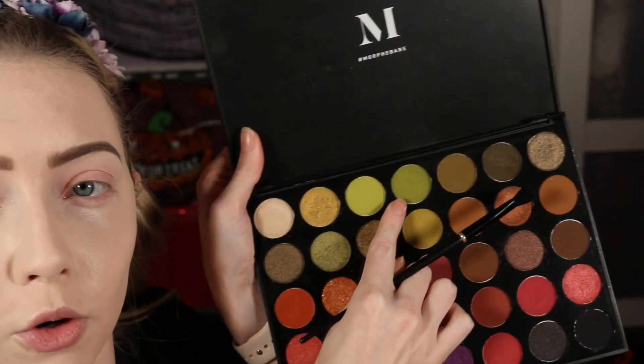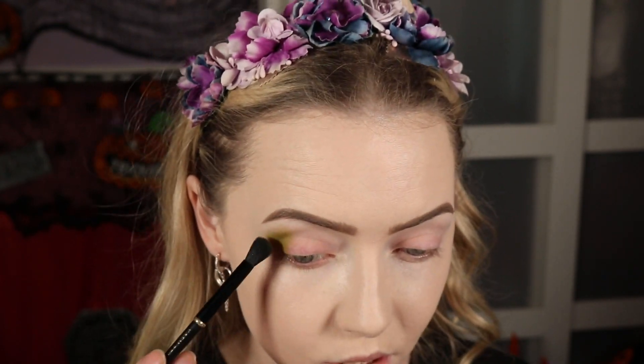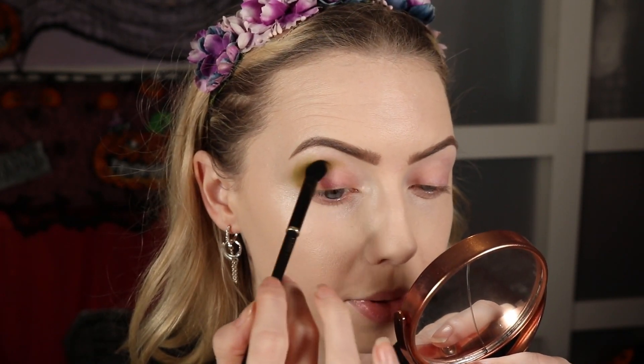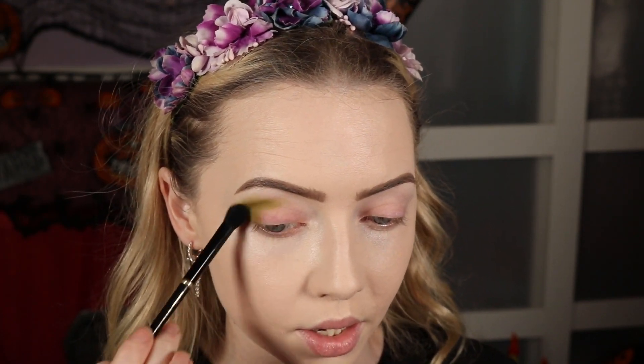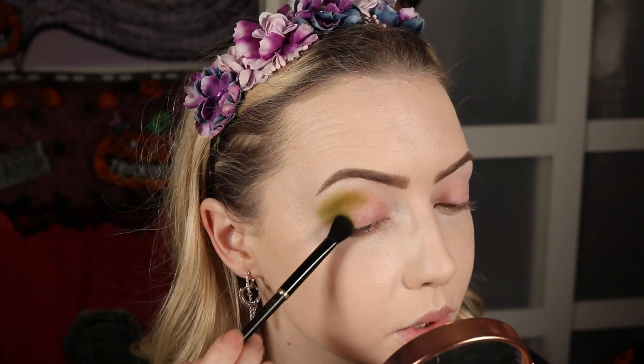We're going to use a lot of greens from this palette. I'm starting with the fourth shade in the top row, taking that on an Akash Beauty K07 brush — a really good blending brush — because I know Morphe formula isn't the best and I want to give it a fighting chance. That's going to go on the outer corner. We're going to do a two-toned crease and three different shimmers on the lid. It's a dirty apple kind of colour, which is kind of the vibe we're going for.